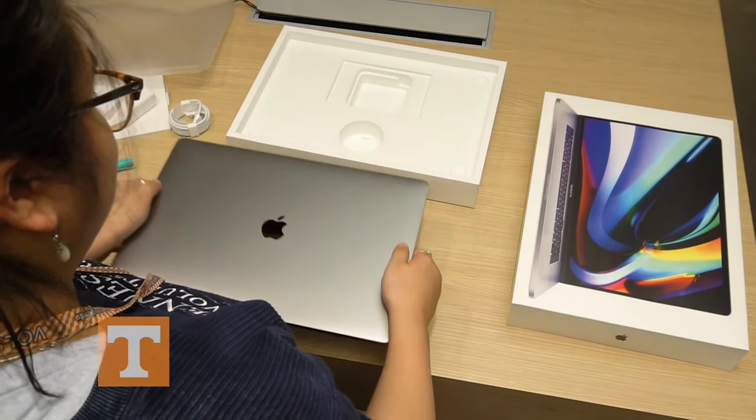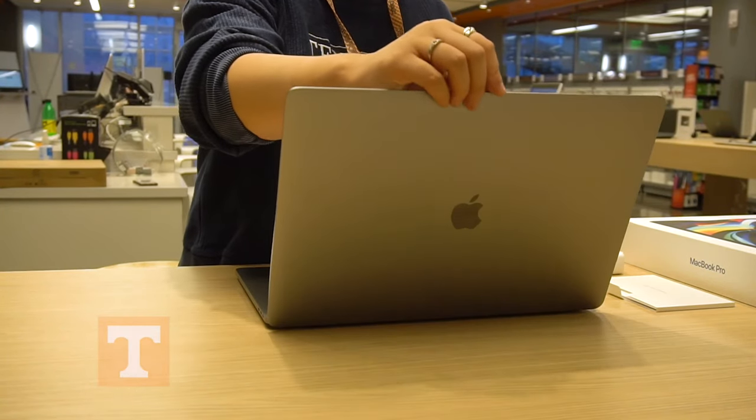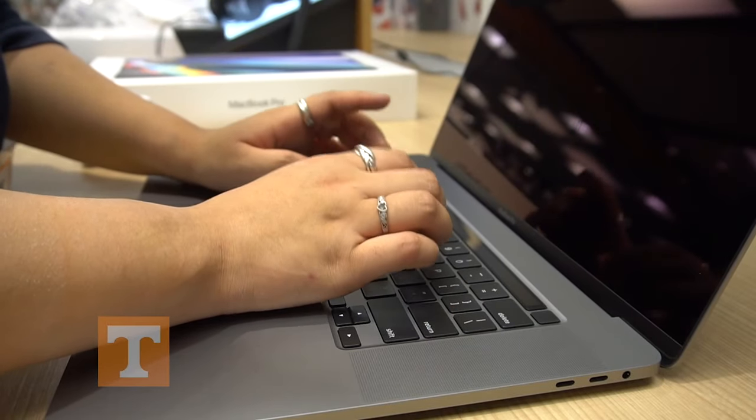I like this. It's a nice weight. This keyboard is nice. I like this piece.